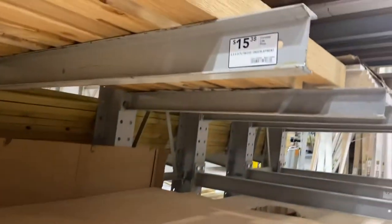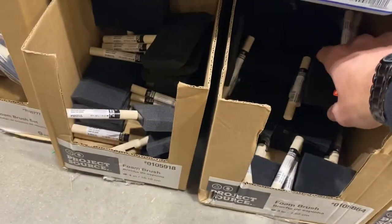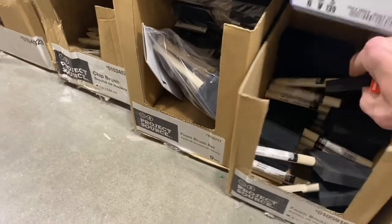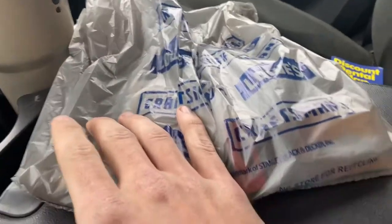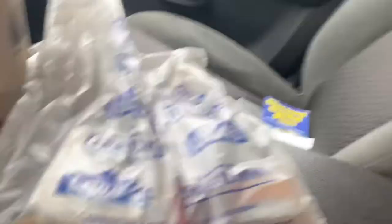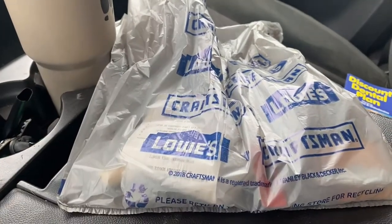I think it'd be a fun little project to do on a Sunday. I'll put the materials in the description in case anybody else would be interested in making this. So far we spent $19 at Lowe's — we've got to go to Staples because they did not have mod podge or the tacks that I needed. Let's go in there, get the rest of the stuff, and then head back to the shop.